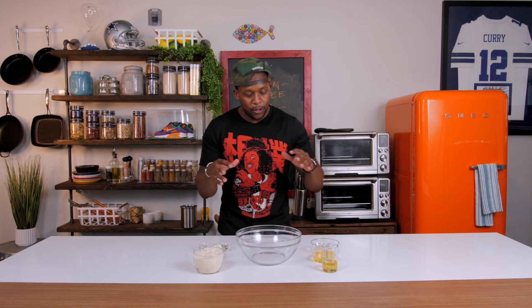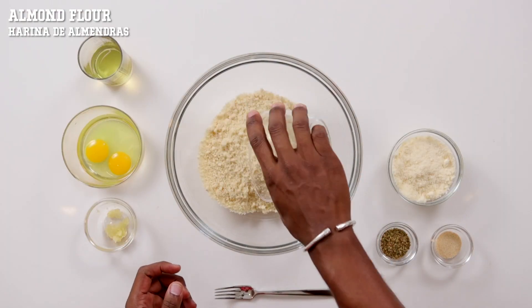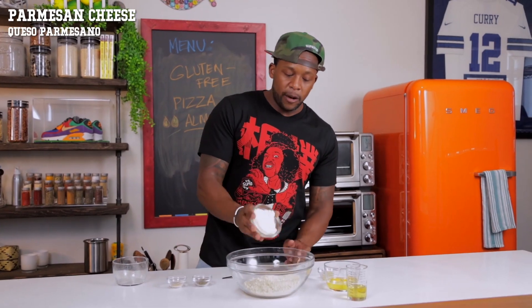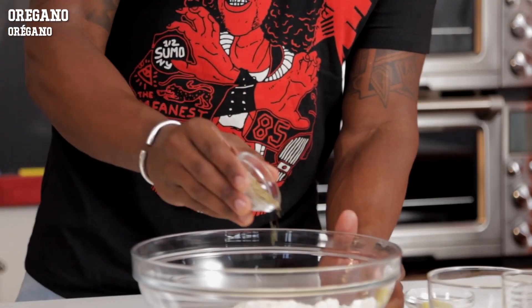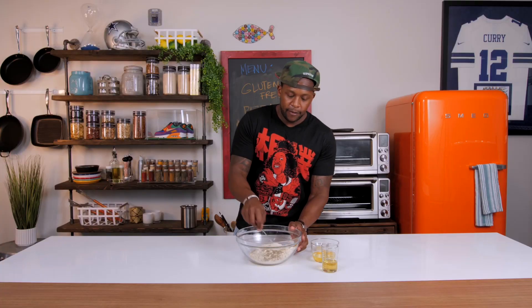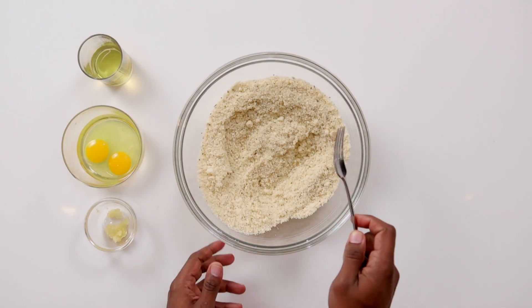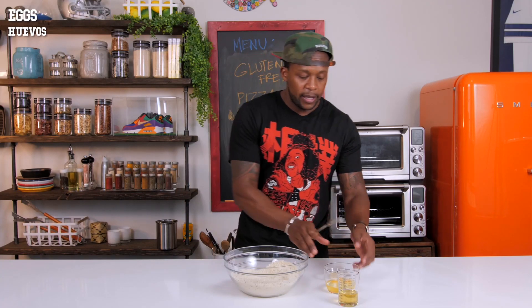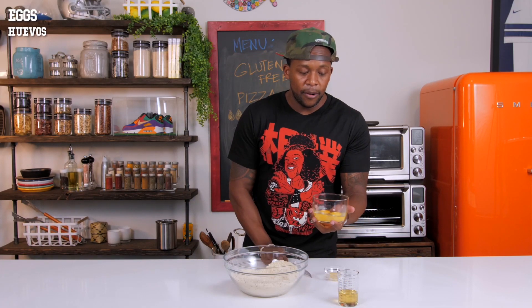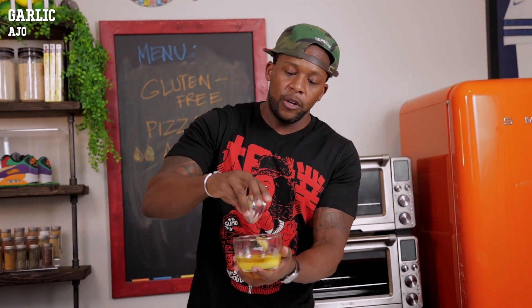First thing we're going to do is make our batter. To a large bowl, we're going to add in some almond flour, some grated Parmesan — shredded Parmesan also works very well with this recipe — a little bit of onion powder, and then some dried oregano. Give this a good mix and use your fork to mash out all those lumps. Those are the dry ingredients. Now for the wet ingredients: beat some eggs together along with a little bit of avocado oil and some fresh garlic.